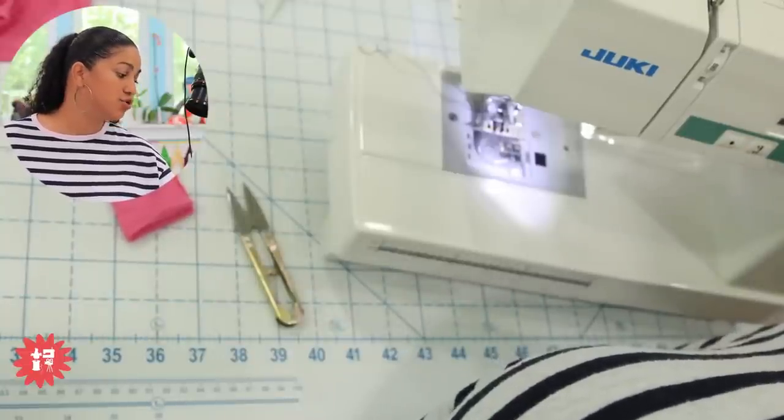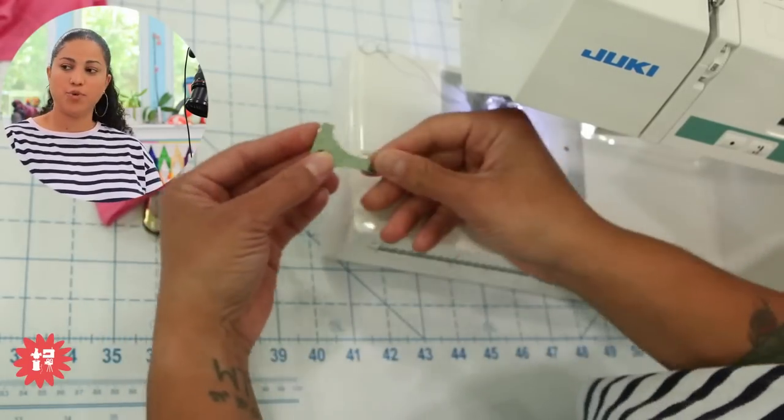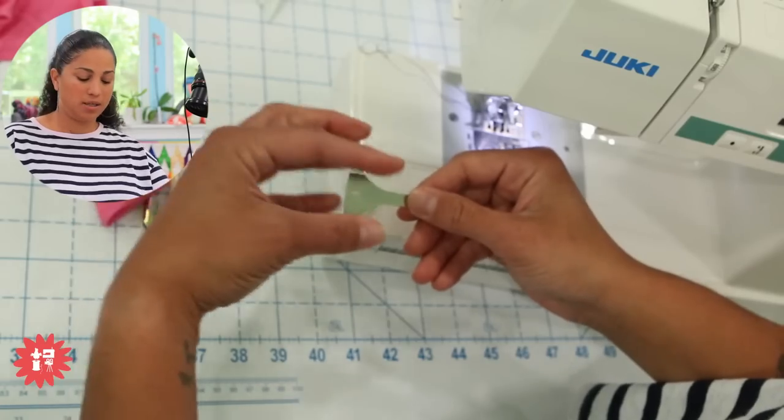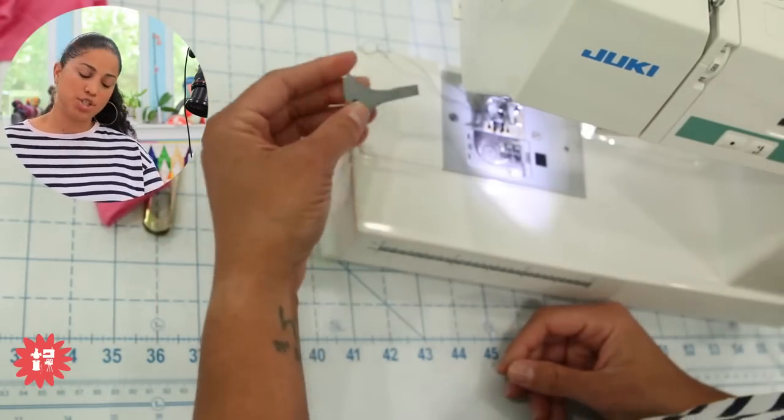Zena says she just ordered some tiny screwdrivers to put her walking foot on her sewing machine. If you have ones with a little knob — something longer and chunkier you can hold onto — those are even better. A lot of sewing machine shops sell those.